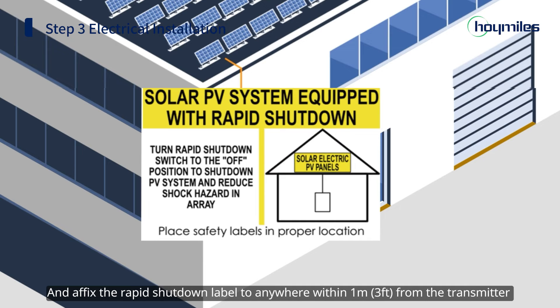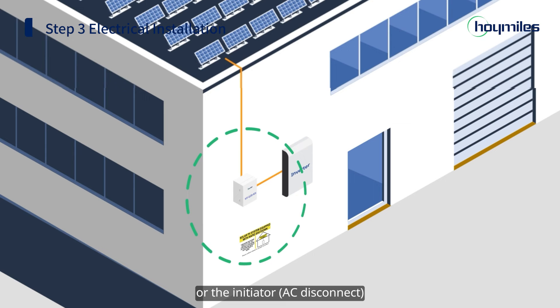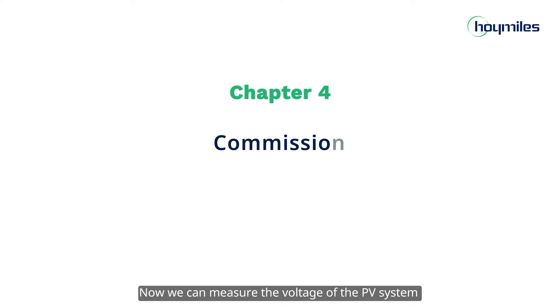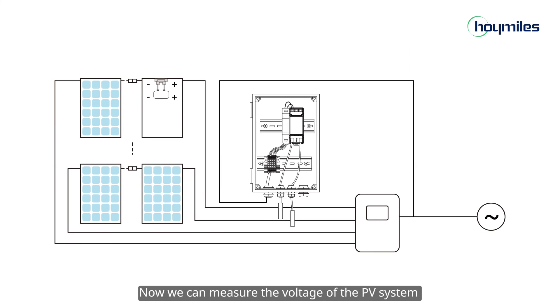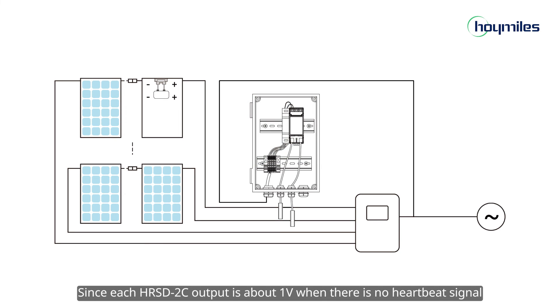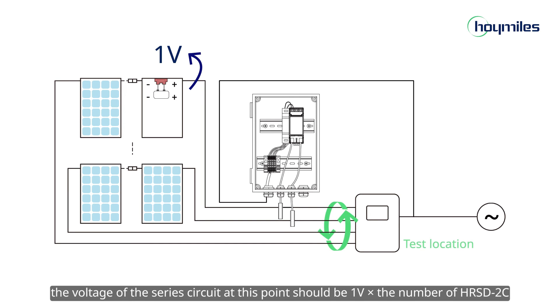Please use a separate circuit breaker or emergency stop switch as required by local codes. Affix the rapid shutdown label to anywhere within 1 meter from the transmitter or the initiator. Now we can measure the voltage of the PV system to check if the rapid shutdown system is installed securely. Since each HRSD-2C output is about 1 volt when there is no heartbeat signal, the voltage of the series circuit at this point should be 1 volt multiplied by the number of HRSD-2C units.